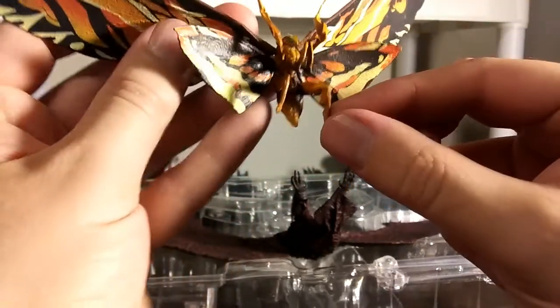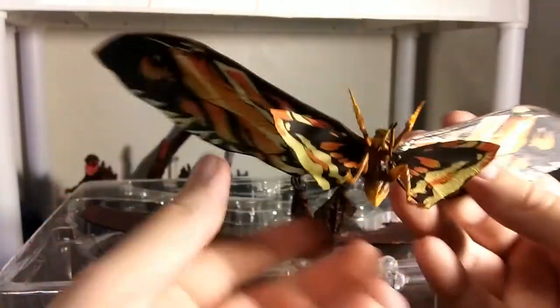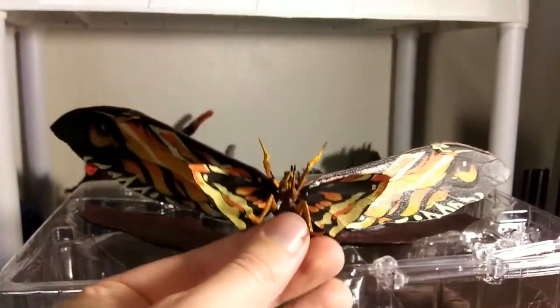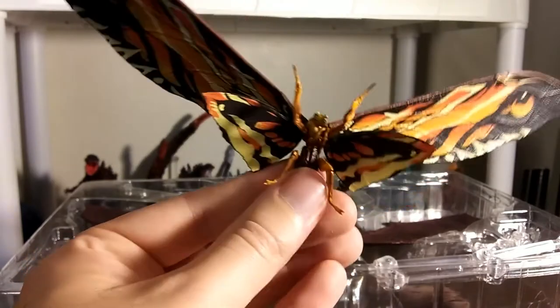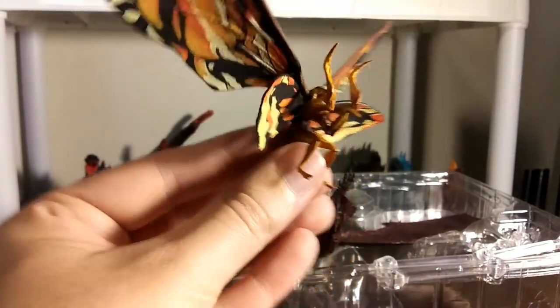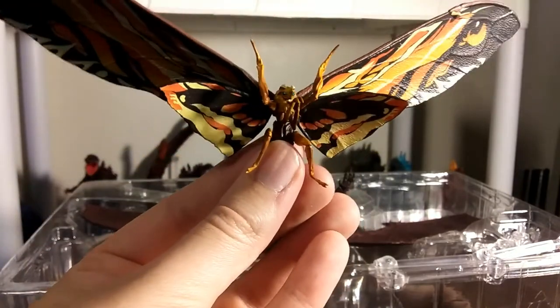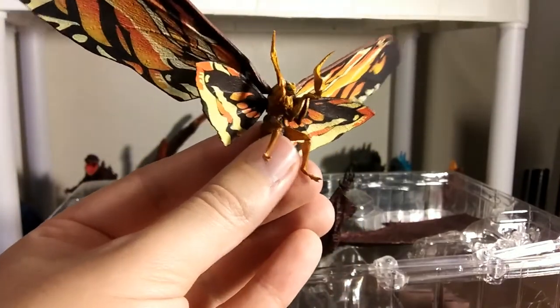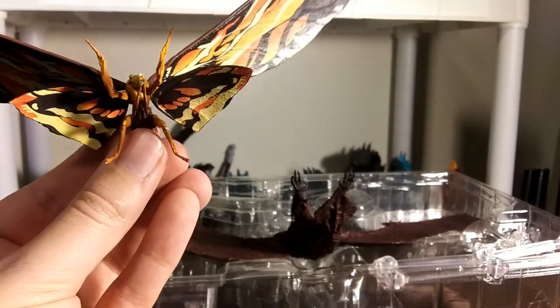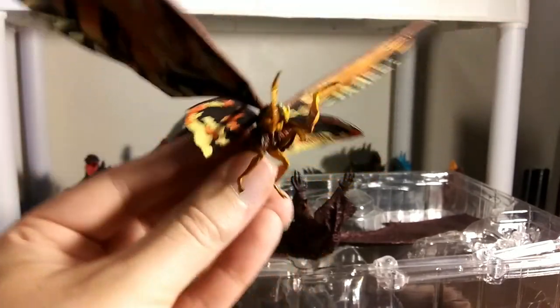Honest opinion here — I do like the NECA Mothra's wings significantly more. I don't like the paint on this one's body, and I think that's where NECA's kinda exceeded — they nailed it with the paint for both of them. It's just the lack of articulation. Whereas these ones have better articulation for damn sure.